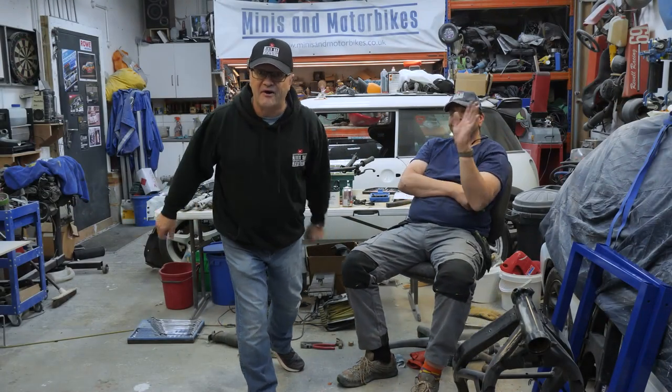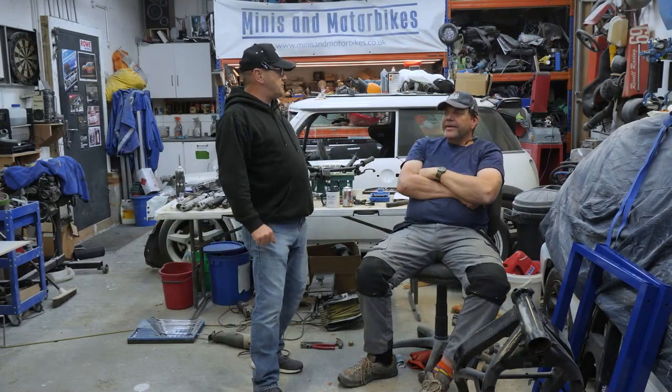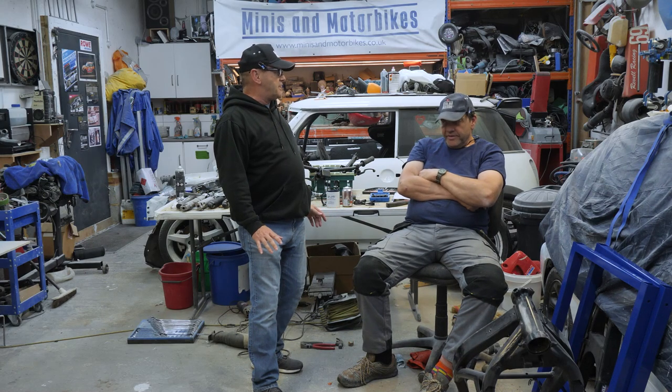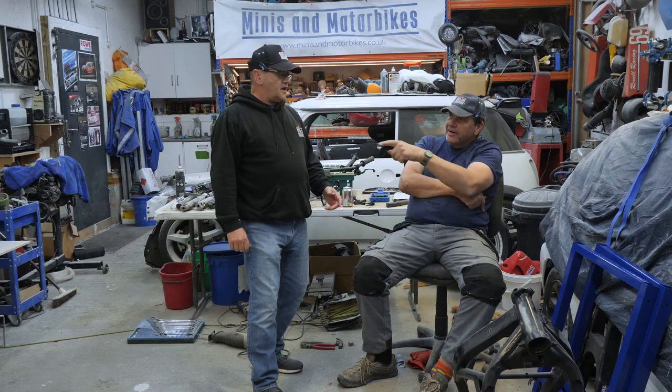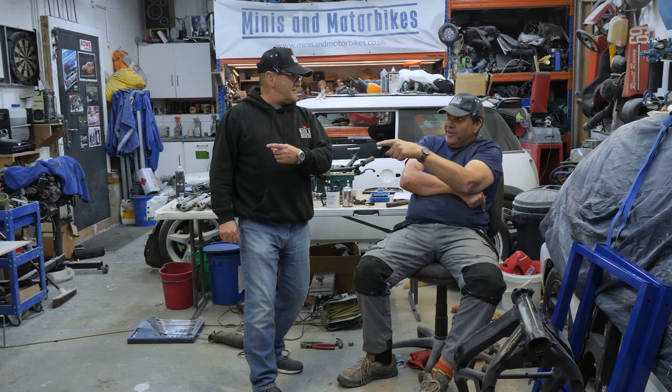Welcome to this week's episode of Mizumoto. We've got loads going on now. Shall we crack on really quickly? Because there is loads to do. Nobody wants to hear me waffling on. Yamaha bike — shall we head over there and have a look? Come on then.